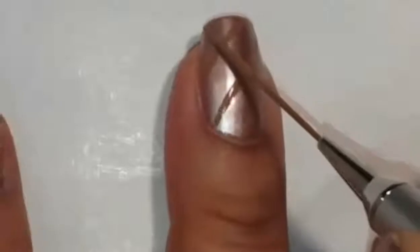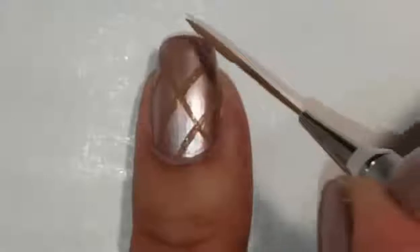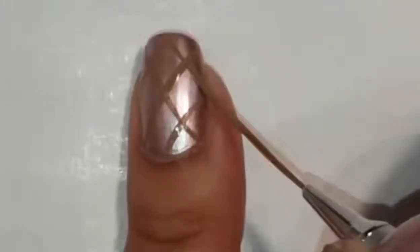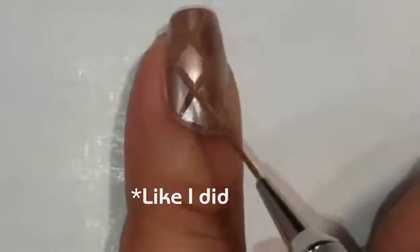As I'm creating the lines, you can actually see I'm turning my finger more than I'm moving the brush, and this is to create smoother lines. A little tip for you is not to worry so much about how the lines look at the top of your nails, because they're going to be covered up with polish.